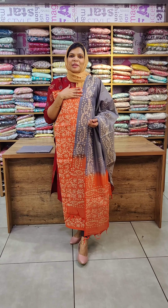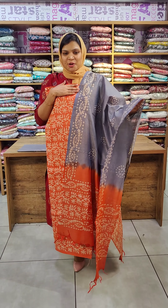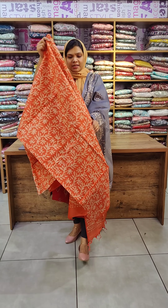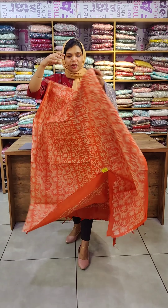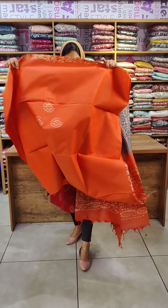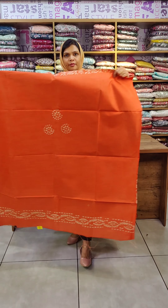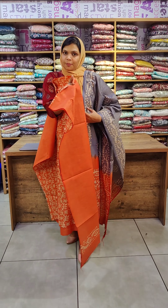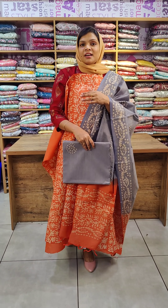The last color combination is orange and gray. The top is orange. The color combination is green and orange. The bottom is green color.